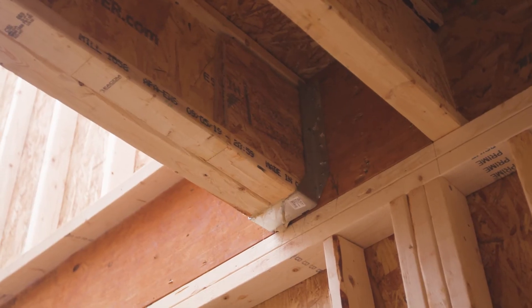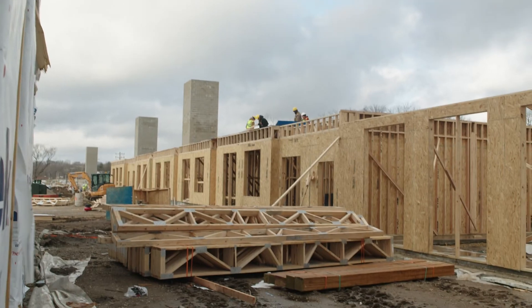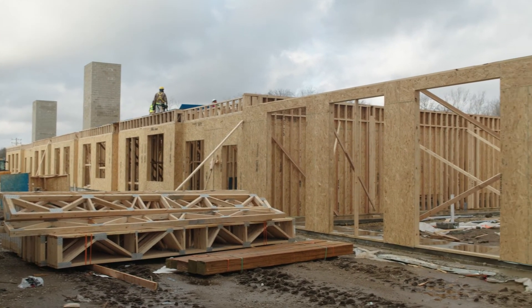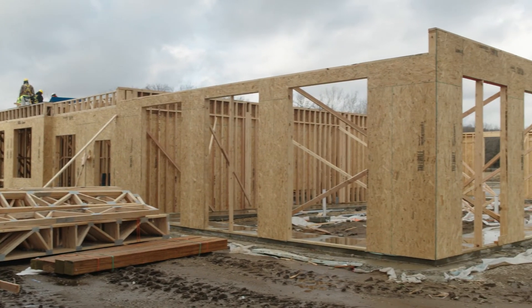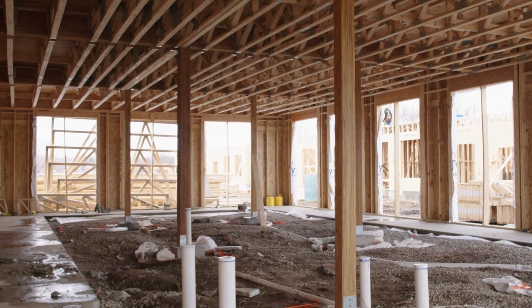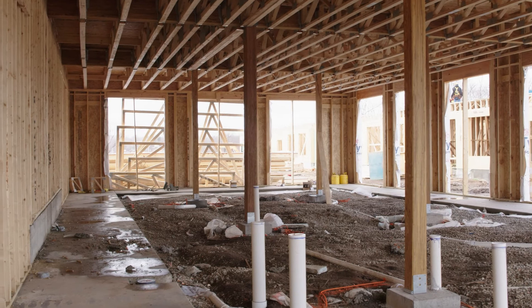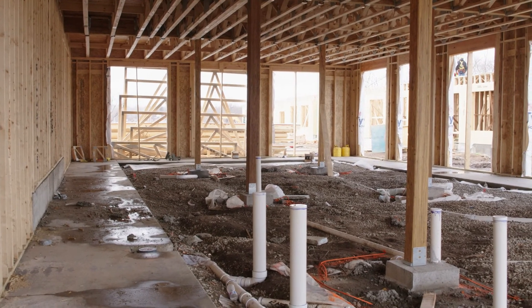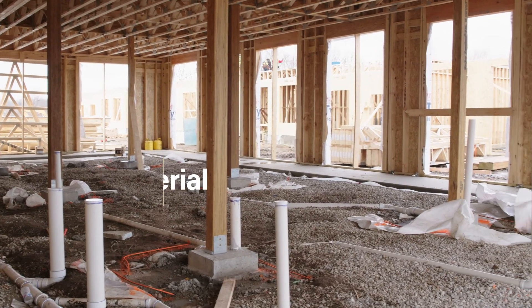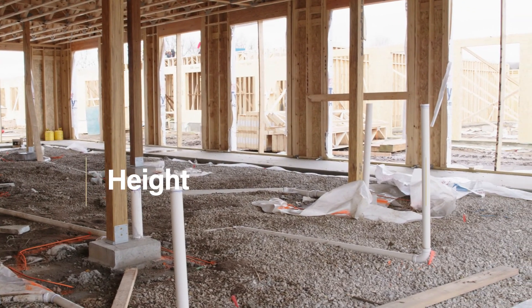Columns are vertical elements that transfer load from horizontal elements — floors, roof structures, or beams — down to the foundation or other structural elements underneath. Usually columns within wood framing structures are also made of wood, like the one we see here in this video, but you might also find columns made of metal. Sizing is determined by the load supported by the beam, the material of the column, and the height between floors.